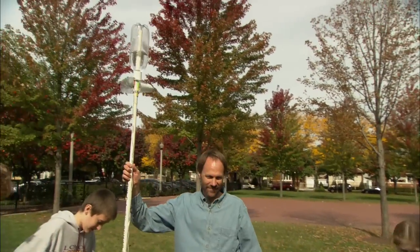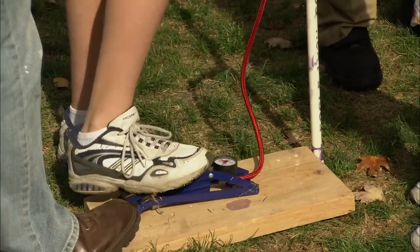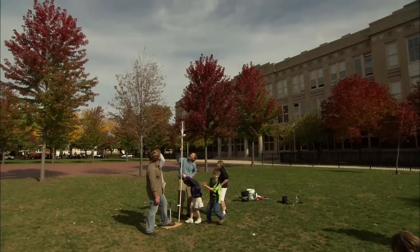Mike, do you want to do the honors? We've got a pressure gauge here — how much PSI are we looking for? Not more than 70. Three, two, one.